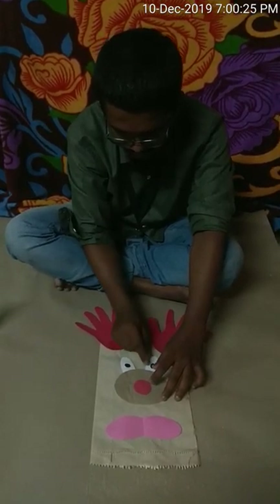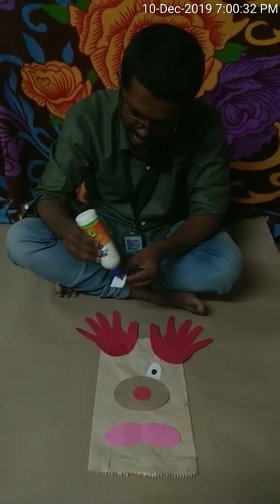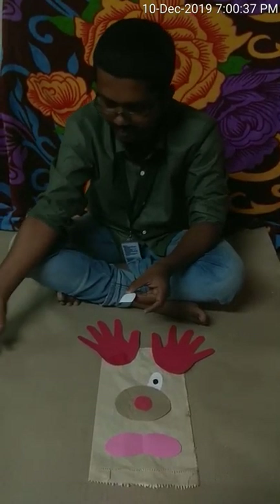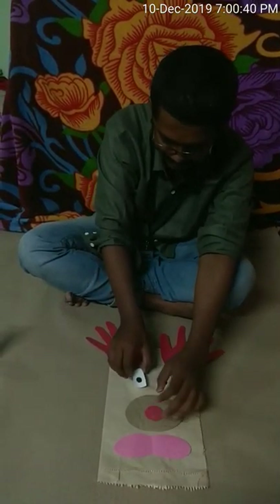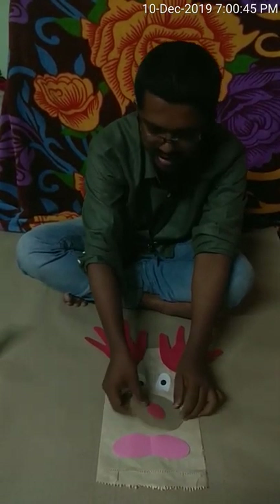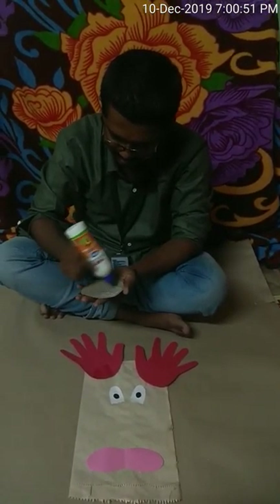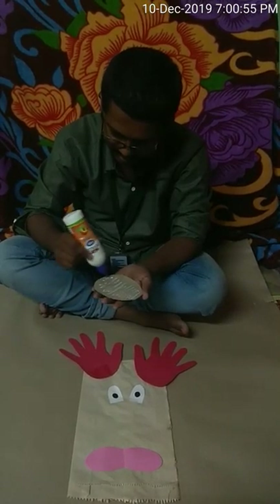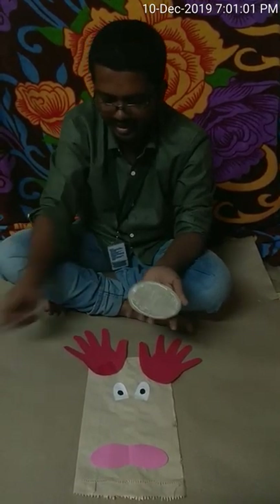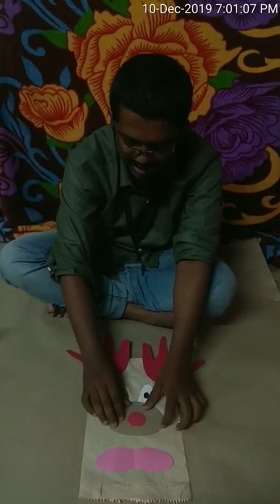The last thing I am going to do is keep the mouth in its place. Now it is looking like a reindeer! Now we are going to stick all the things together. First I will pick up the eye, apply some glue on it, and stick it here. Then I will take the second eye, apply the glue, and stick it on its place.